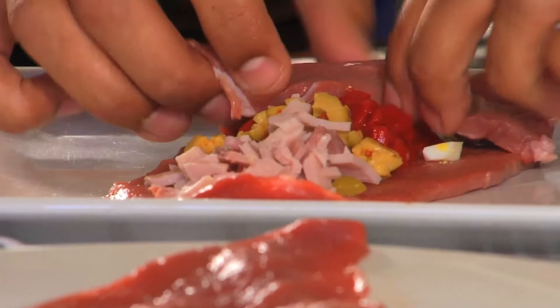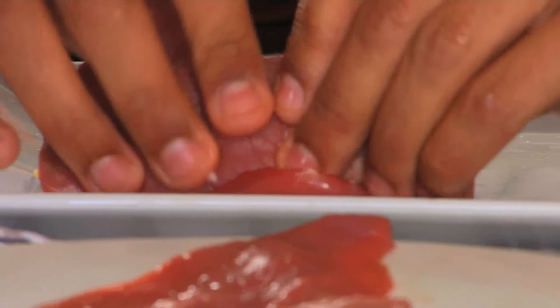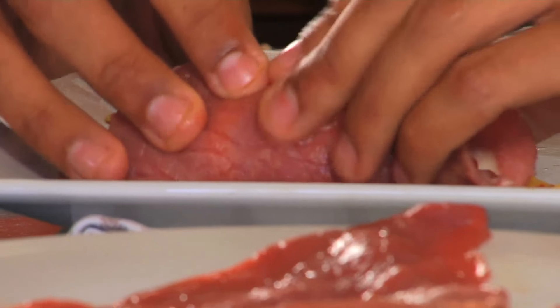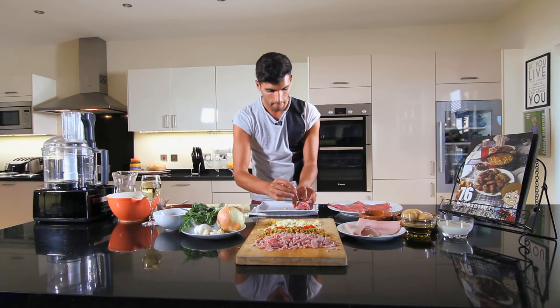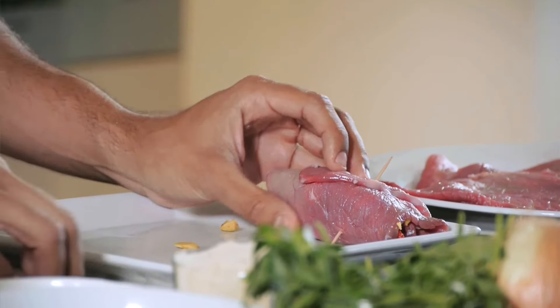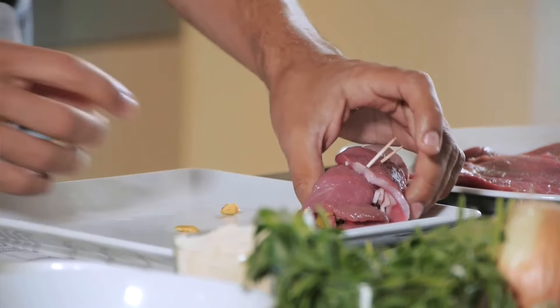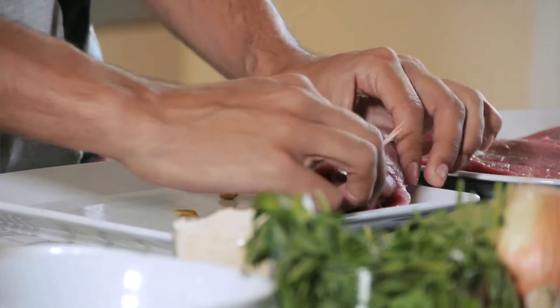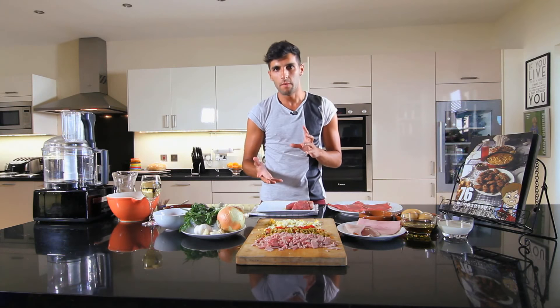Now that you have a generous amount of stuffing there, carefully roll the meat upward. When you see it's all nicely tight and rolled, just get a cocktail stick or two and poke it through the ends, letting it come out the other side. This will keep it from opening when you stew it later on. Continue to do all the pieces of meat — I have six pieces here, which is enough to feed about two or three people.